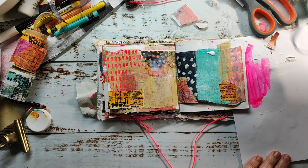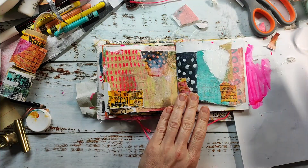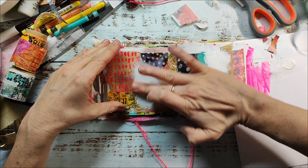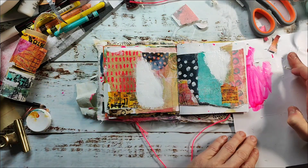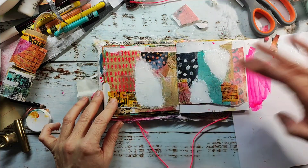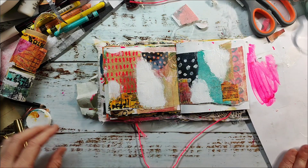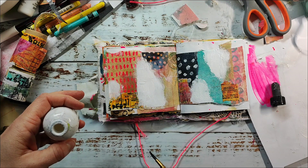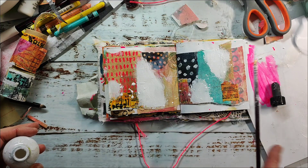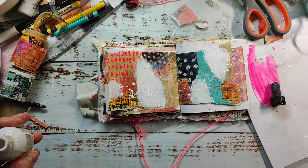I'm also adding some white areas of gesso just to bring in more contrast and to balance out the many colors on the page, applying it with my fingers. Then I'm adding some white splatters with acrylic ink and letting everything dry completely before I come back to add more color.